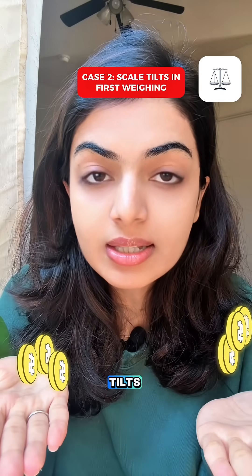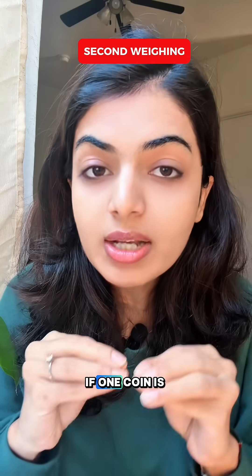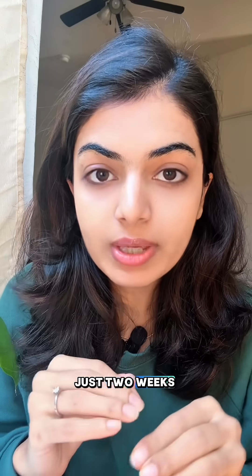But if the scale tilts, the fake must be among the 3 lighter coins. Take any 2 of them and weigh against each other. If one coin is lighter, that's the fake. If they balance, the one you didn't weigh is the fake. Either way, solved in just 2 weighings.